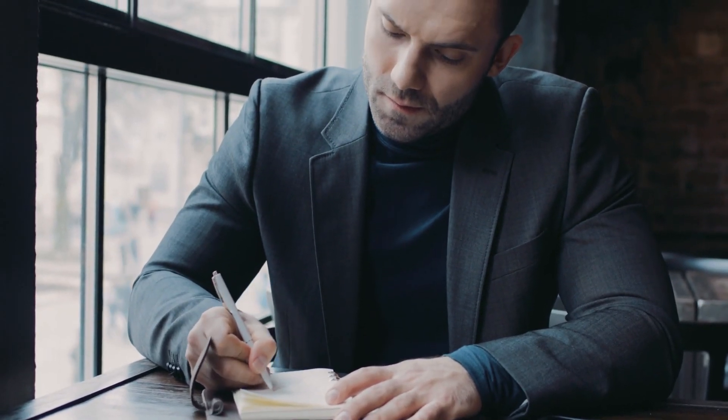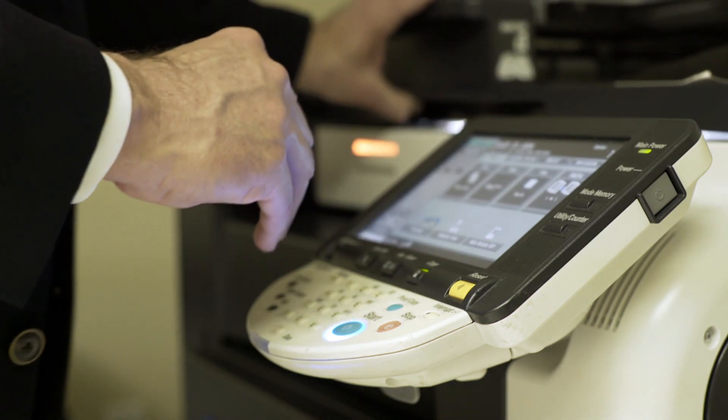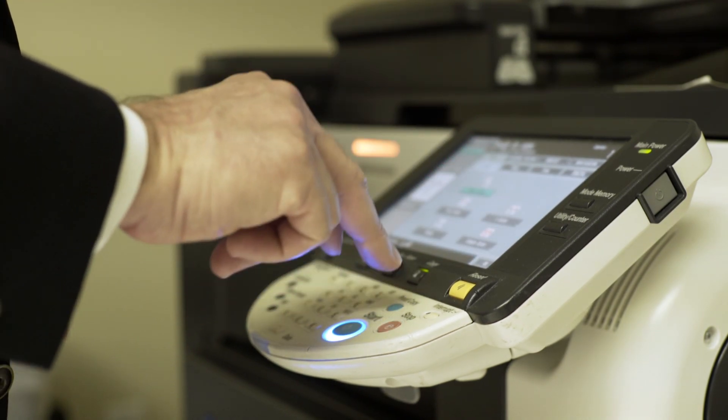If you ever need to sign a document on your iPhone, either on your email for your signature or an actual document, I'm going to show you exactly how to do that. It's pretty simple, and it'll help you when it does happen. Some people go through and print it out, sign it, scan it, fax it, when you can simply do it on your phone. So we're going to show you that today.